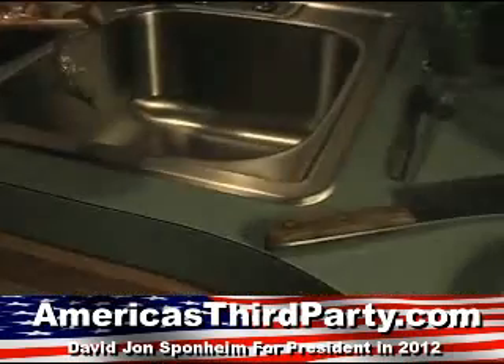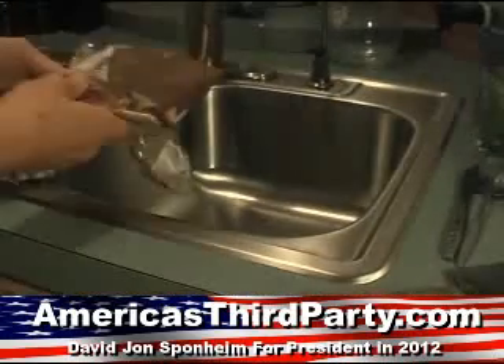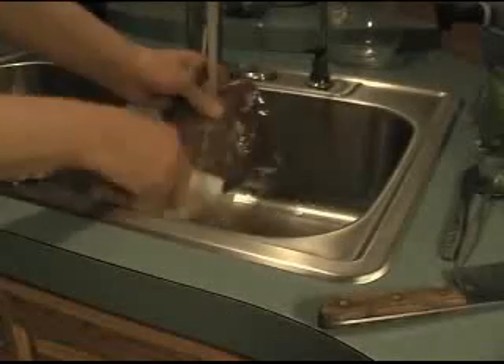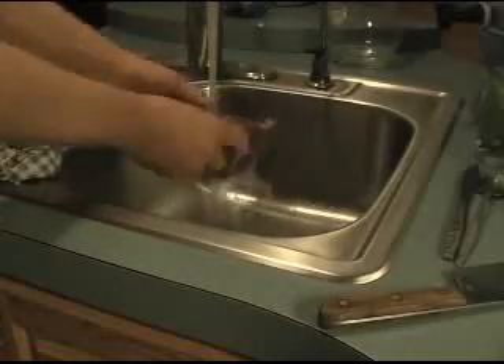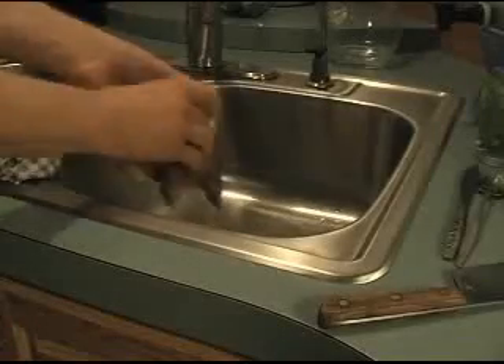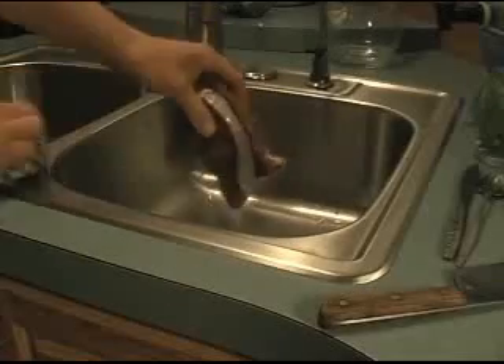Whenever you get meat that's old like this, it's actually not a bad thing, but you do have to spray it with water - tap water is fine - just to get some of the bacteria off. Old meat is actually pretty tender. In fact, that's what Angus beef is - it's aged meat.